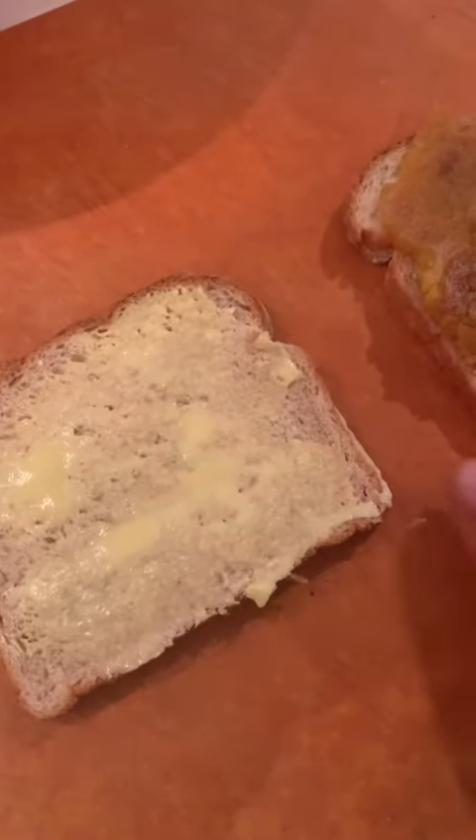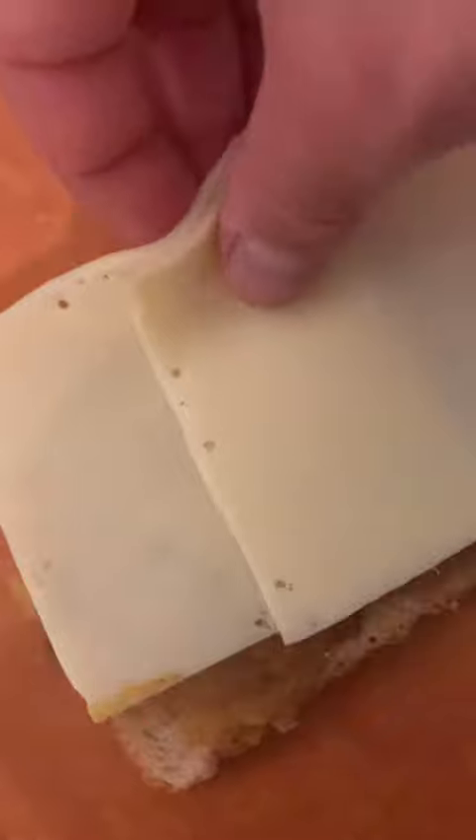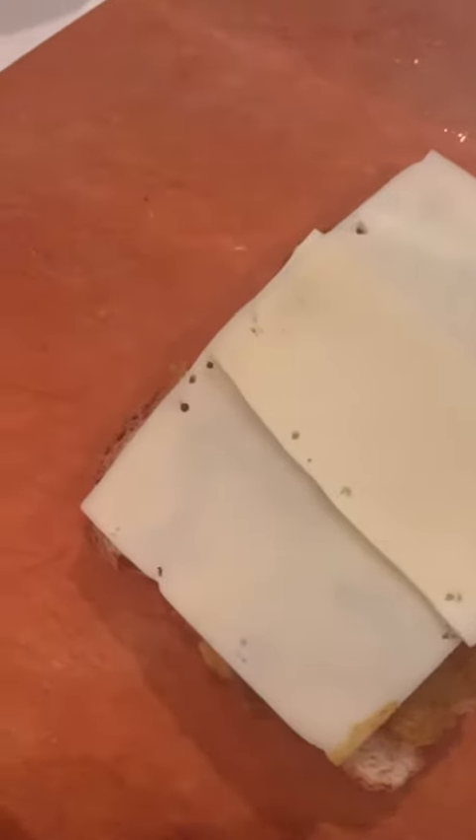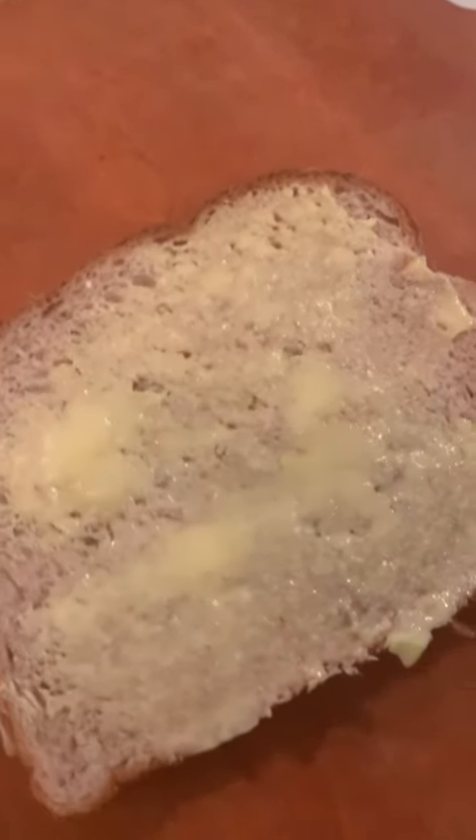I've buttered both sides of the toast and already spread some of this wonderful squash mix. I'm gonna lay two slices of cheese right on top — this is a Jarlsberg, but you can use Swiss or even cheddar. It's a really good combination; you want something that melts nicely. Two thick slices is perfect, and we're going to go ahead and place this in the Brava.